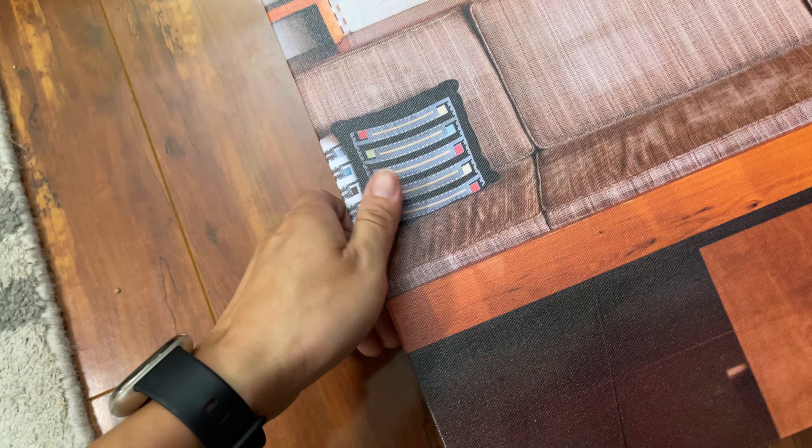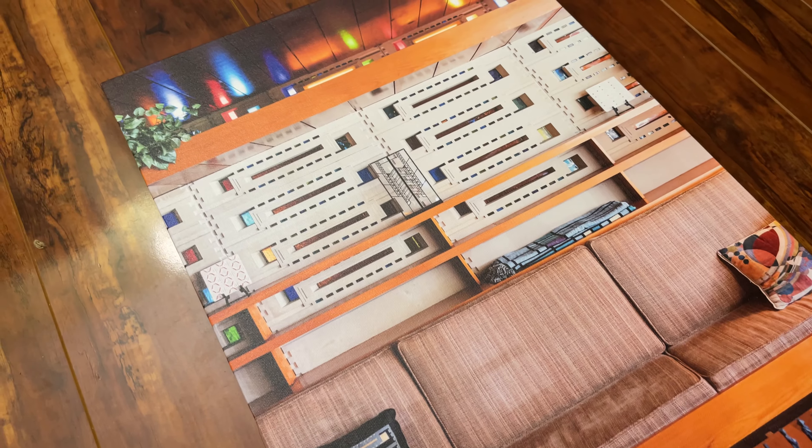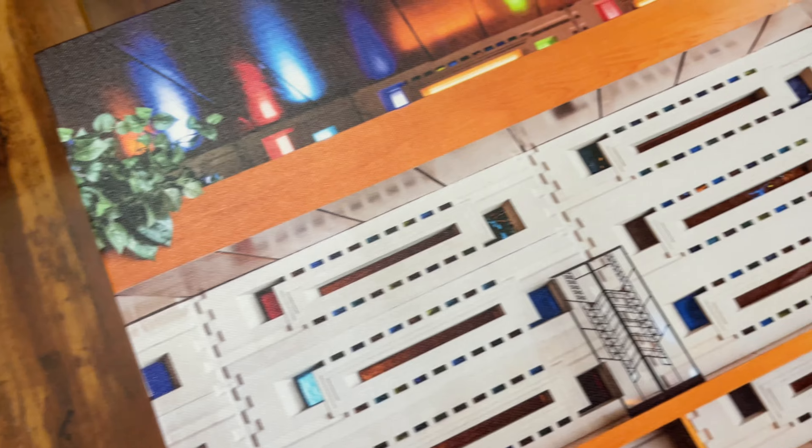If you need anything printed, definitely give Costco a try if you have a membership. The quality is excellent and fantastic.